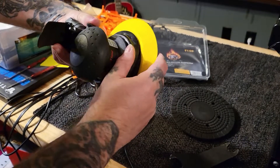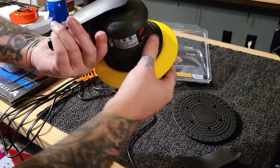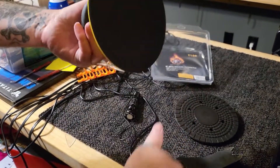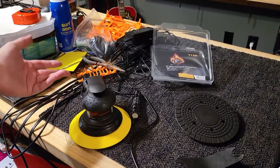Not all DAs have this piece, but most of them do — they just snap on like so. And you're good to go. Now you have a hook-it pad and you can use hook-it sandpaper with it.